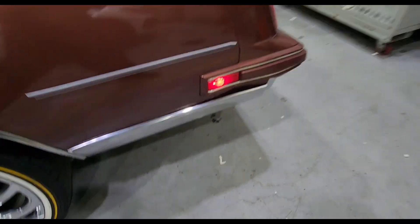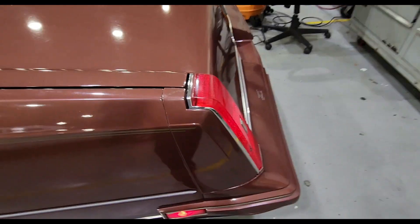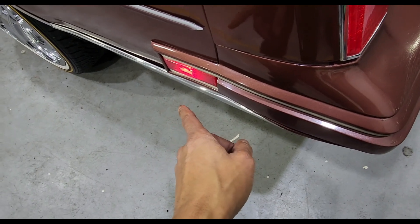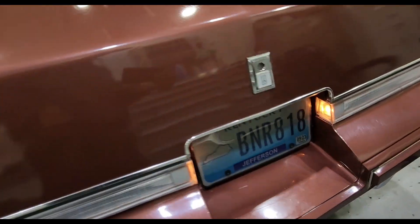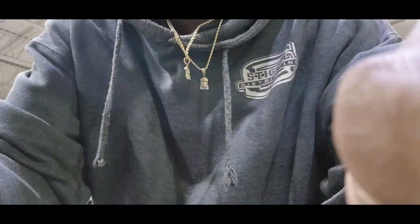I got my other lights back working. In the last video I didn't have these on because they went out. I did have the alarm hooked up, so I'm thinking when they hooked the alarm up it knocked these out. But when I took it back — because they didn't do a good job, had wires hanging from my speakers and the dash — these came back on. So I'm all the way good with all my lights now.